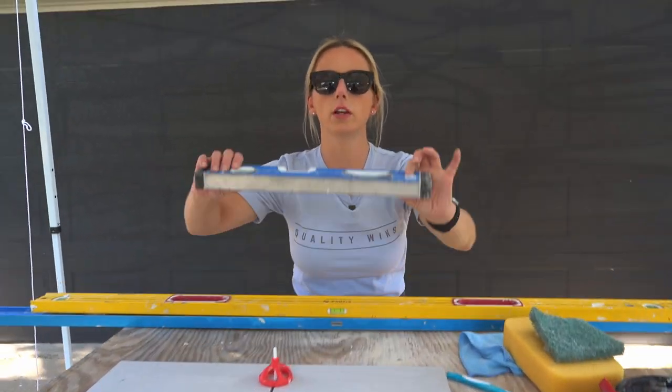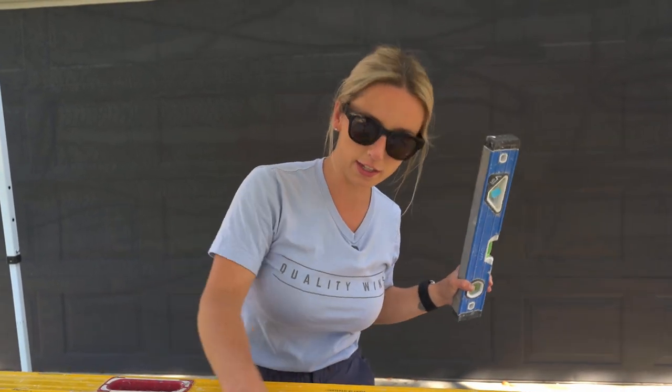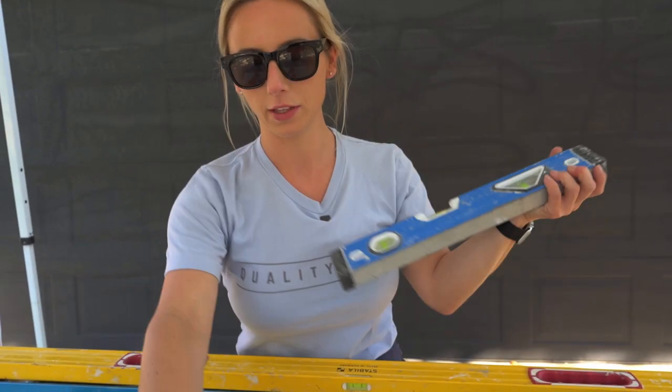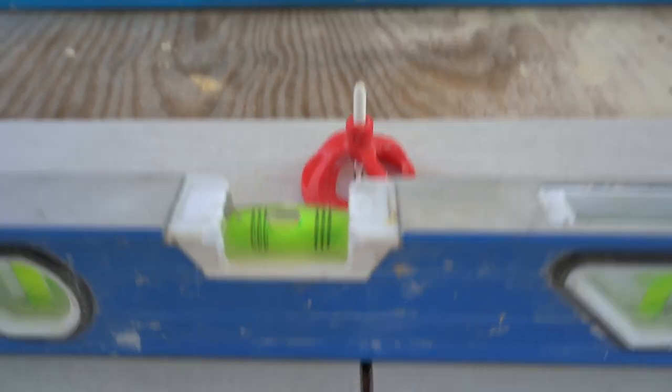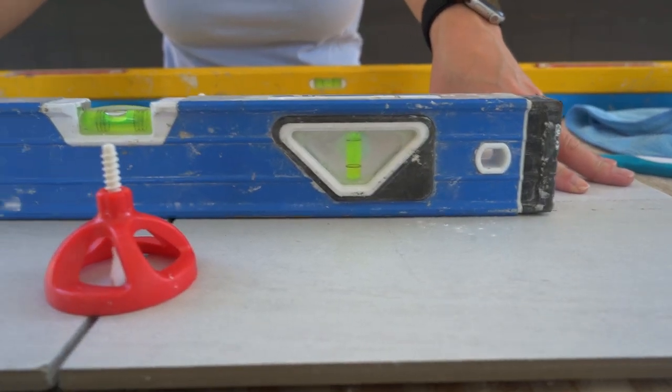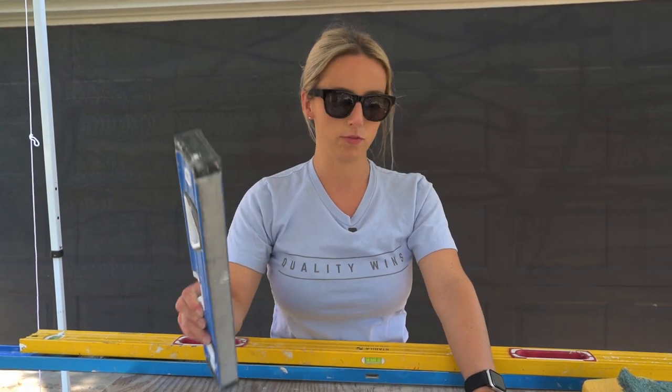The next tool — and one of the most important — is your levels. You need them in multiple sizes, and there is absolutely no exception here. Yes, they are expensive, but they are absolutely necessary for setting tile. Quick disclaimer: a lot of people think leveling clips will level your tile. They don't — they make your tile flat. If the substrate isn't level, leveling clips will give you no lippage but the tile still won't be level. Flat is required; level is desired. That is the rule.